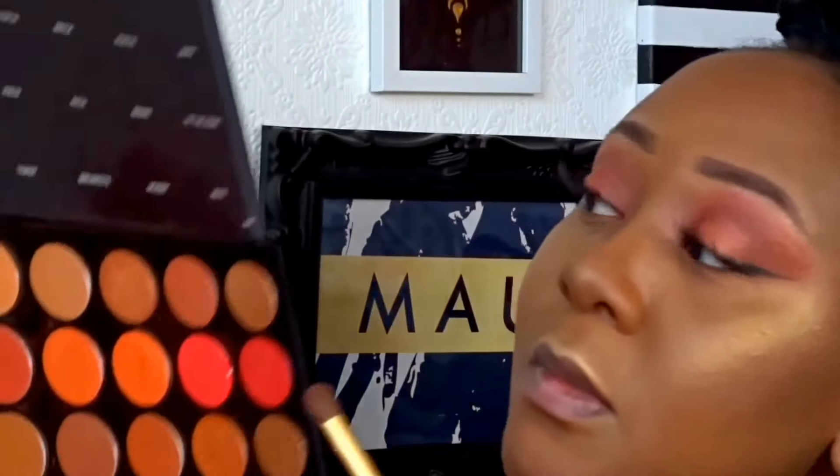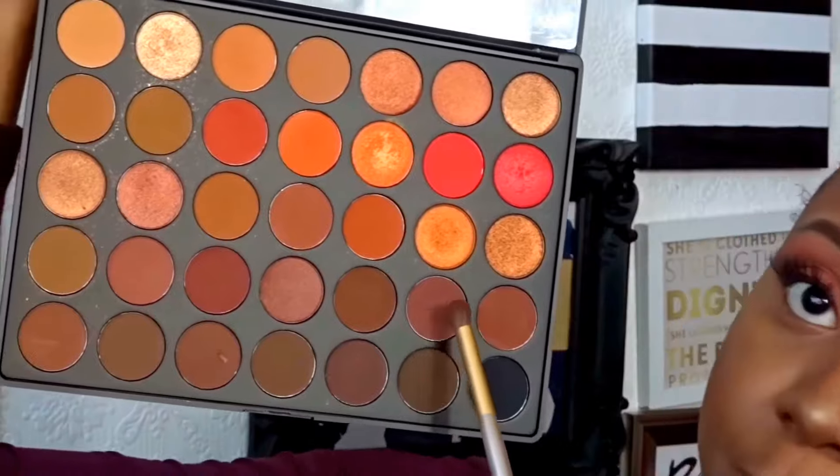I went ahead and finished the rest of my foundation routine. Now I'm going to go back to the eyes. For the lower lash line we're going to use 'Brave' - just to warm it up a little bit. Then we're going to use 'Brunette' from the outside to about three quarters of the way into the eye.